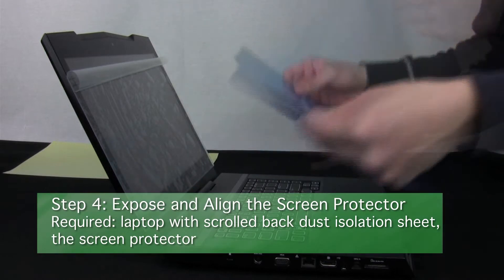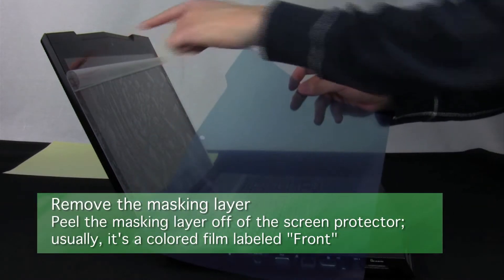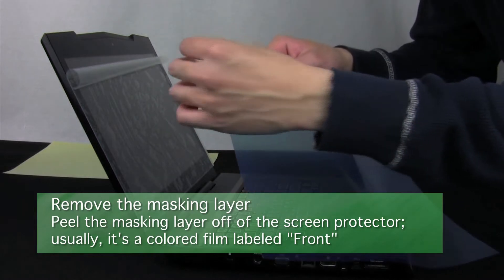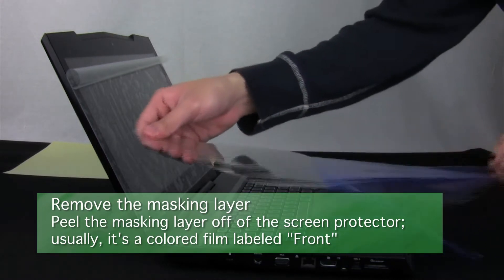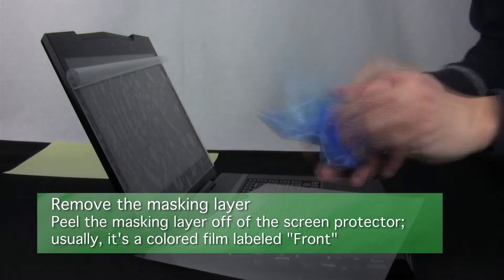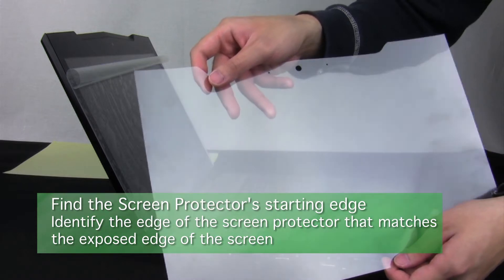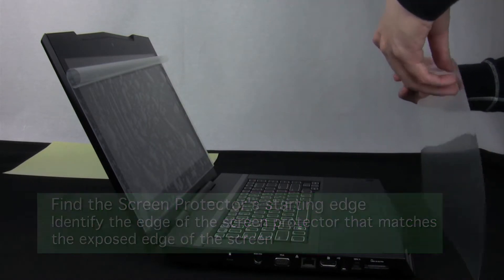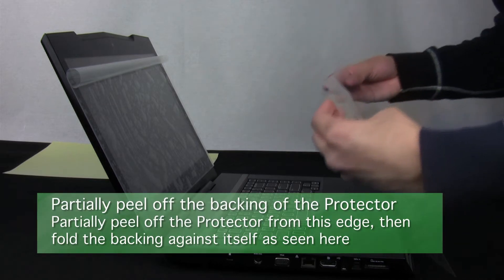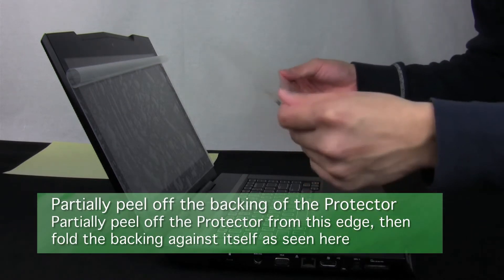Step 4: Expose and align the screen protector. First, prepare the screen protector by removing its colored masking layer — this is the tab labeled 'front' which mentions a masking film. Don't mistake it for the backing. Now identify the edge of your screen protector that matches up with the exposed edge of your screen, partially peel off the screen protector's backing from this edge, and then fold and pinch the backing against itself.